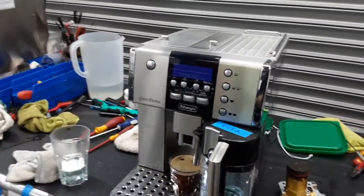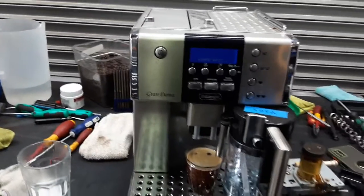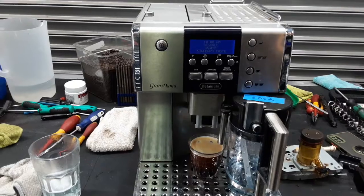So there you have it — the machine is working once again with a new generator and ready to brew. Thank you so much for watching Getting a Coffee. Please subscribe to our channel for more content videos. Thank you so much.